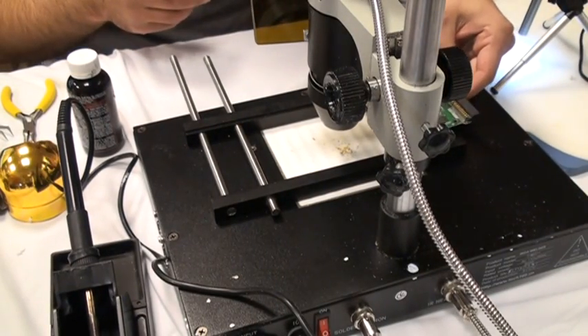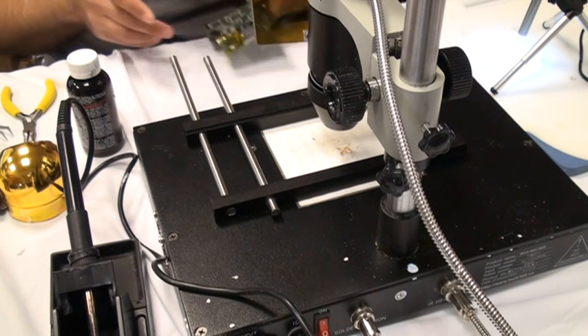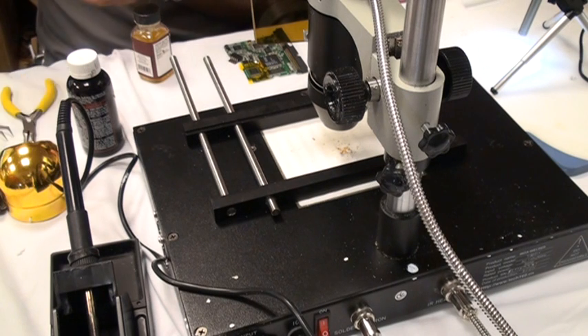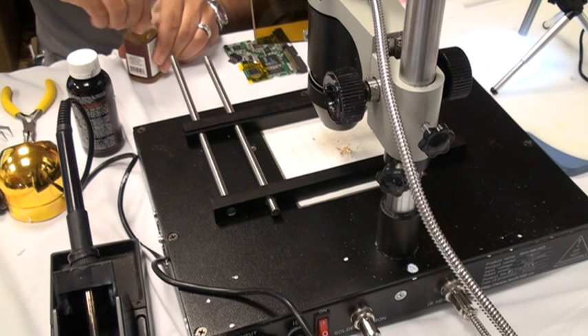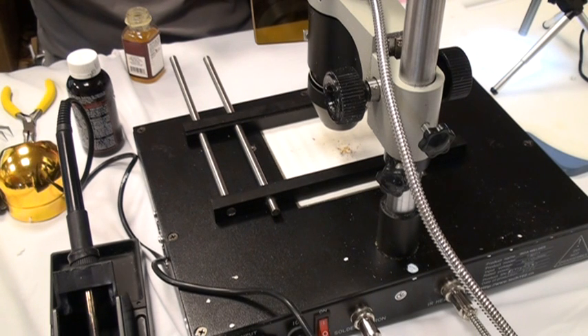The next thing that you want to do is touch up all the silver with flux. You want to use the liquid flux to make sure that you get all the silver so that hopefully when the infrared gets in there — use a tape brush in there for the flux. It doesn't take much flux. Just paint enough on the legs; you don't have to get it all over the chip or anything. That'll do it.